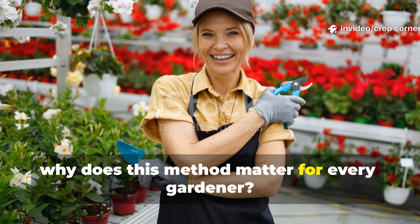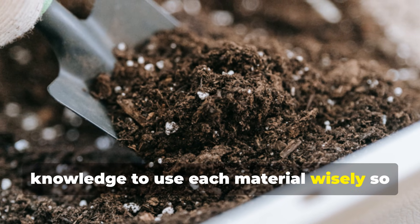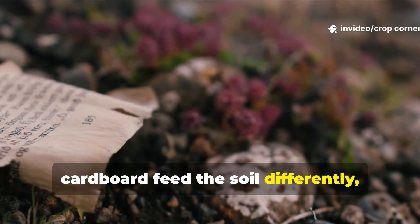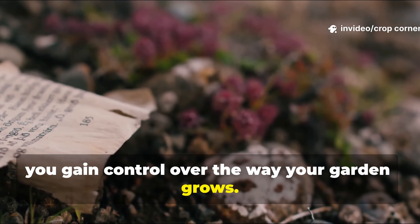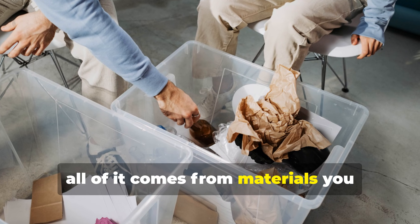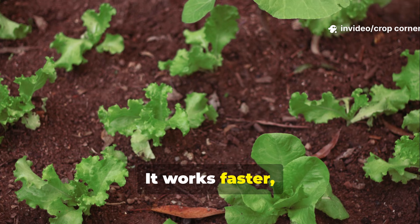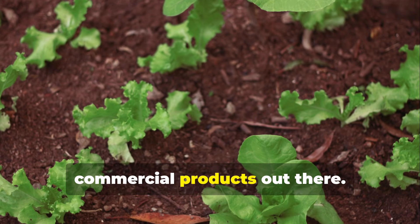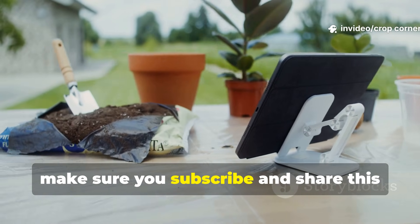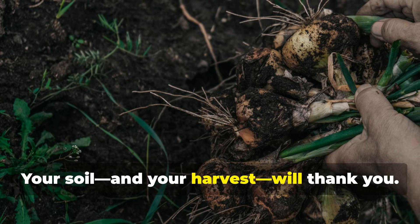So, why does this method matter for every gardener? This showdown was never about picking a winner — it's really about giving you the knowledge to use each material wisely, so you can regenerate soil that stays fertile year after year. When you understand how newspaper and cardboard feed the soil differently, you gain control over the way your garden grows. You can choose speed or longevity, or use both to get the best of both worlds. And the best part is, all of it comes from materials you already have at home. So before you spread another load of compost, try protecting your soil with sheet mulching. It works faster, lasts longer, and builds healthier soil than a lot of commercial products out there. If you found this guide helpful and want more powerful, low-cost soil-building strategies, make sure you subscribe and share this with fellow gardeners who want to grow smarter, healthier, and more naturally. Your soil — and your harvest — will thank you.